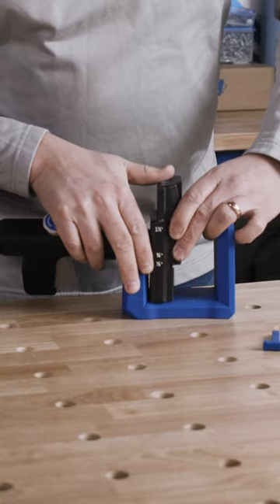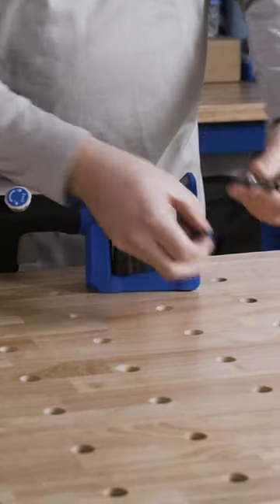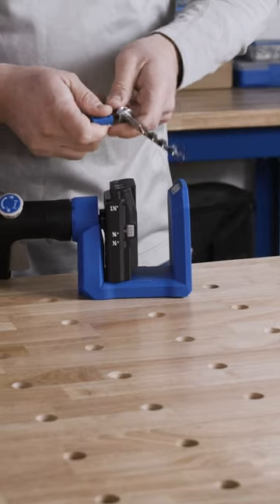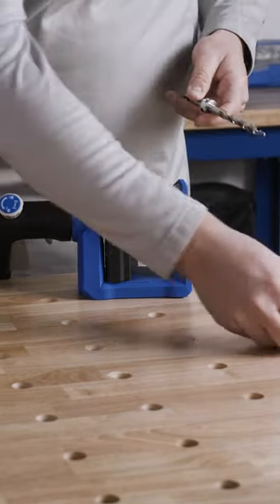To set this jig up, move the drill guide block to your material thickness setting, adjust the stop collar on your easy set drill bit. The nice sight window in here makes it really easy to get your material perfect every time.